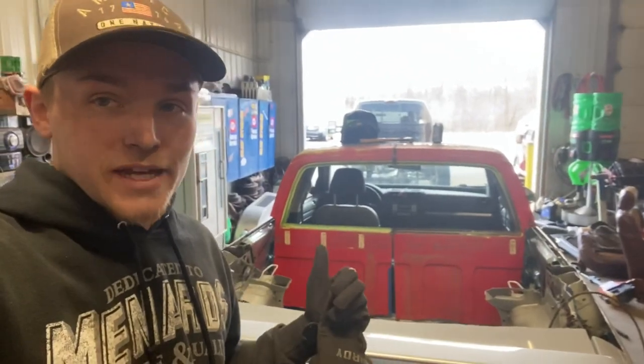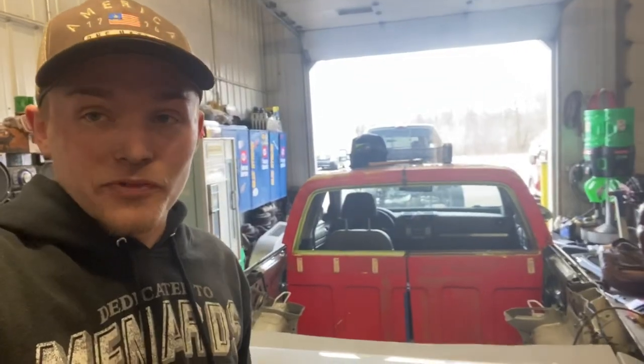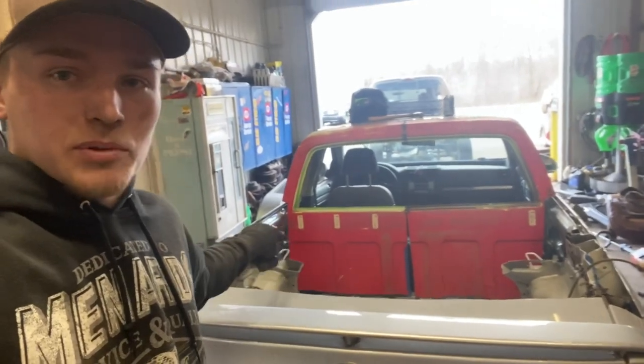Now that that's all tacked in there, I can grind off all the welds and actually lay some filler across that and see how it goes. Down here I'm going to cut that off above the stamped part.